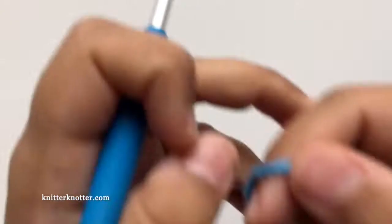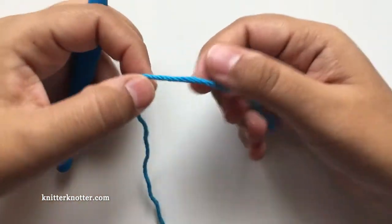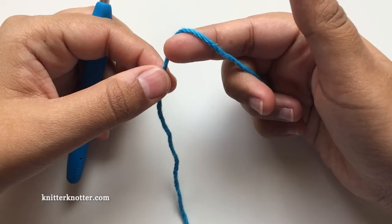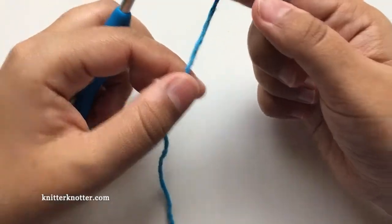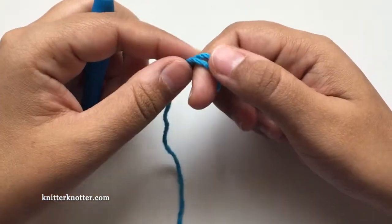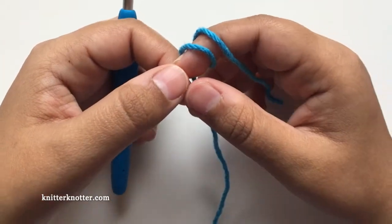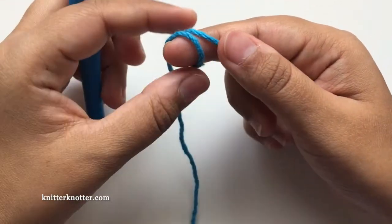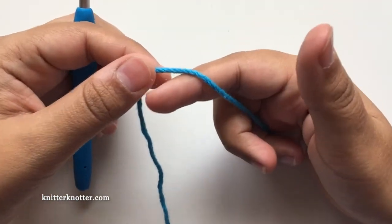Hello everyone, I'm Aronima from Knitter Knitter and in this video I'm going to show you how to make the foundation single crochet row. This is an important technique which I've learned along the way and it helps me a lot. The best part about it is that I don't have to keep track of my chain — that seems to be the hardest part — making sure I have the right number of stitches.